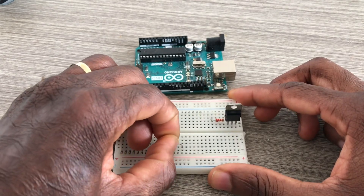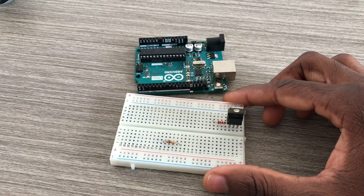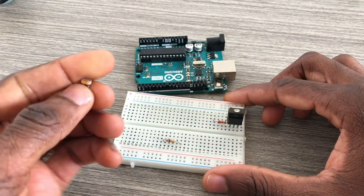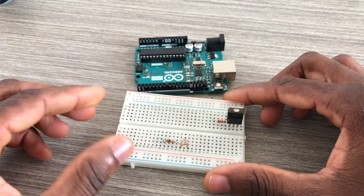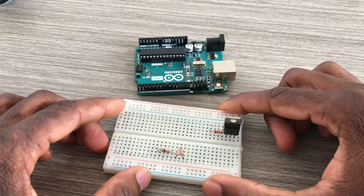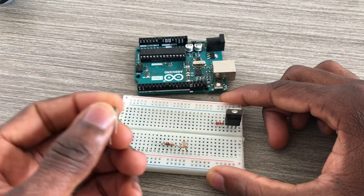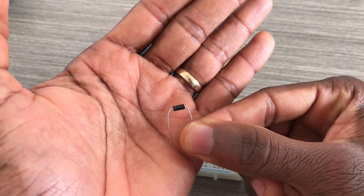I also need this 10k ohm resistor to form a voltage divider with an LDR sensor. One of the legs of the resistor is to be connected with the sensor.